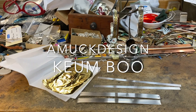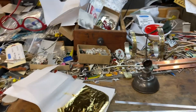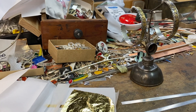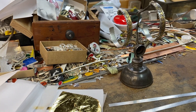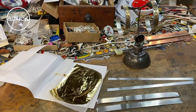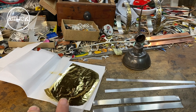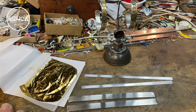Hi everybody, happy Tuesday. I've been working on making this all-C&I hoop in a larger size, so I thought you might like to see the kumbu process, which is the fusing or bonding of 24 karat gold foil onto fine silver.